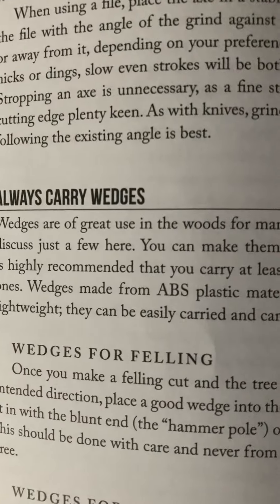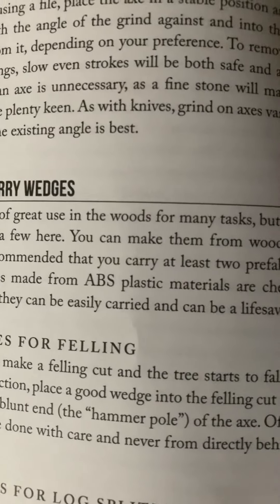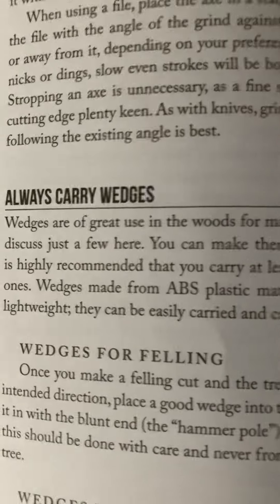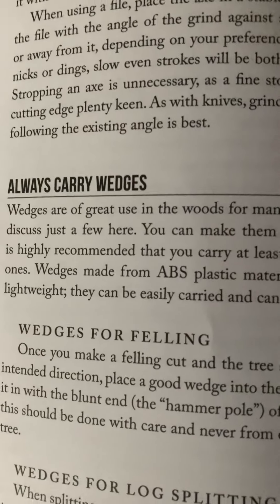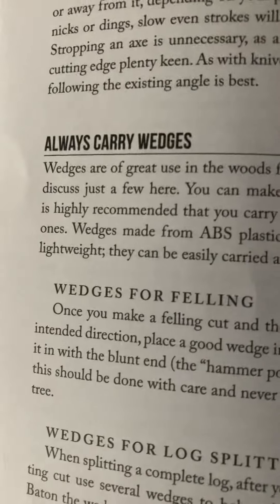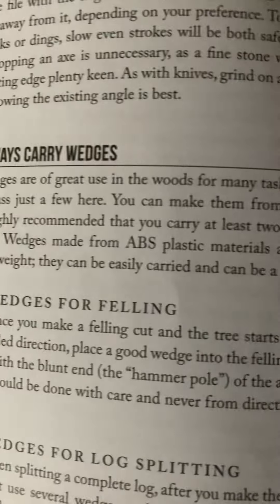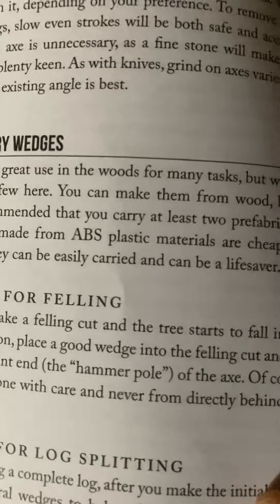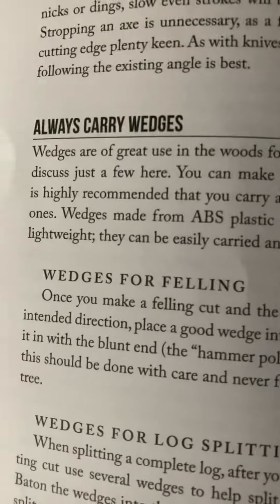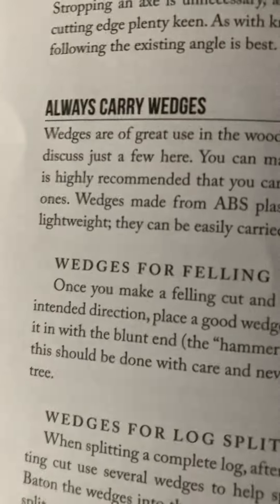Wedges for felling: once you make a felling cut and the tree starts to fall in the intended direction, place a good wedge into the felling cut and tap it in with the blunt end — the hammer poll of the axe. This should be done with care and never from directly behind the tree.